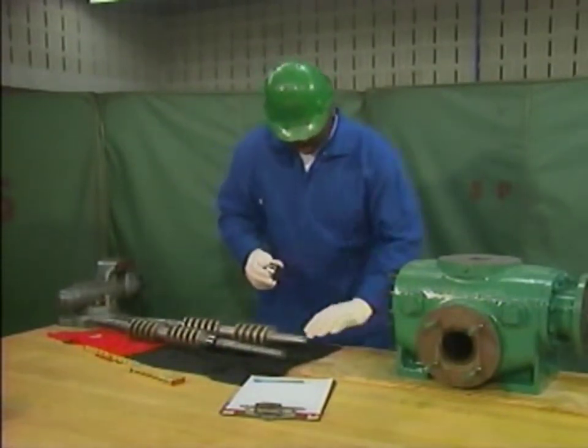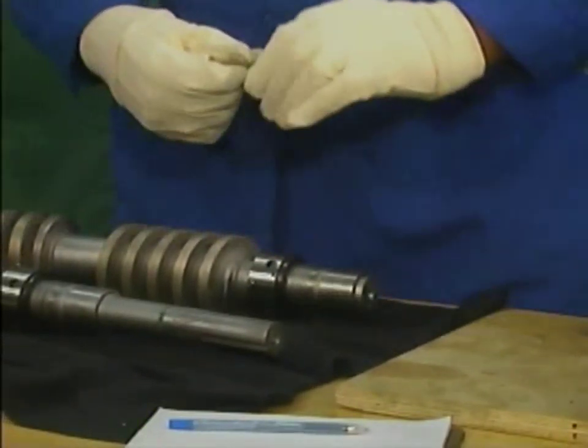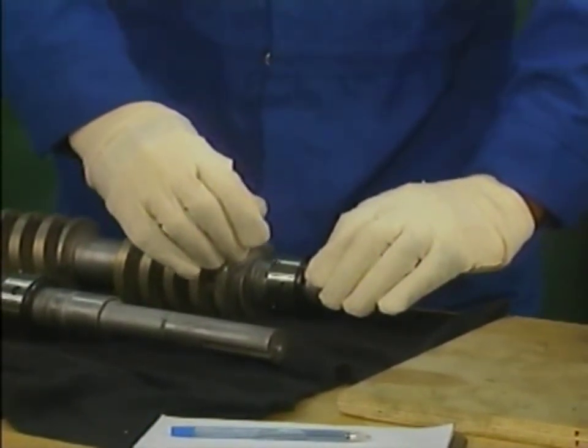After the mechanic puts each mechanical seal in the correct position, he tightens the set screws that hold each seal in place. He is extremely careful to keep dirt, moisture, and skin acids from contacting the sealing surfaces.